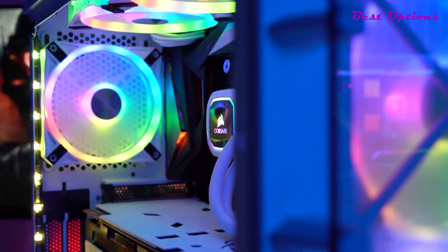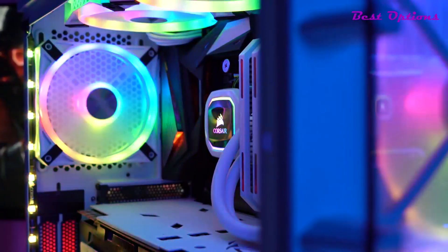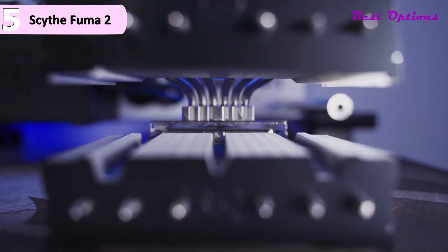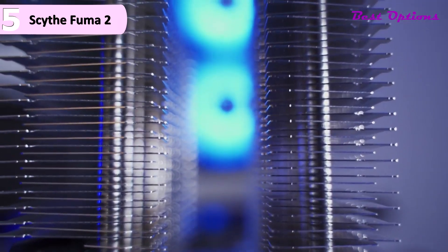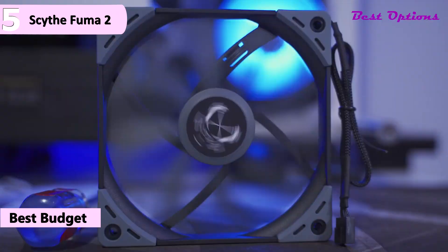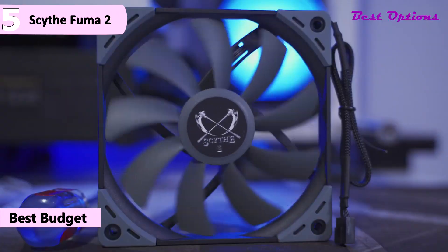So, here are the top 5 best CPU coolers for Ryzen 9 5900X. The fifth product on our list is the Scythe Fuma 2 CPU air cooler. This is our pick for the best budget CPU cooler for Ryzen 9 5900X. It is available for around $60.